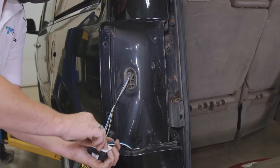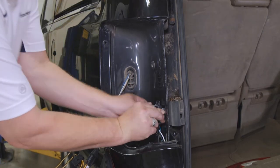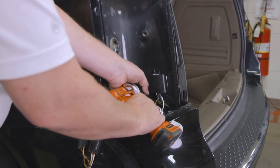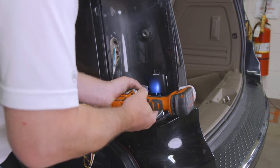Move back to the driver's side and mount the module in an accessible spot using the double-sided sticky tape provided. Then locate a suitable grounding point and secure the white wire using the eyelet and screw provided.